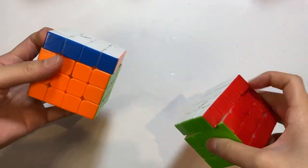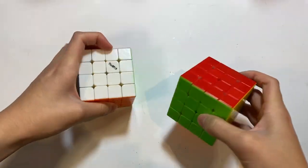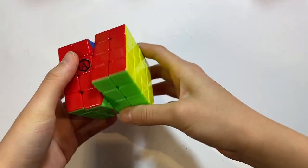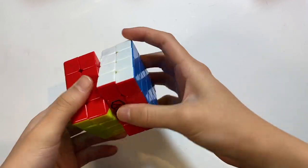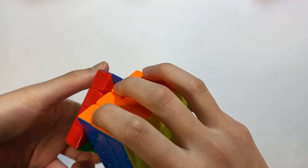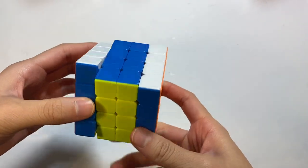I have two Valk 4Ms — one with strong magnets and one with normal magnets. To be honest, it's kind of hard to tell the difference between the two. This is the Angstrom Aosu GTS2M — one of those Angstrom puzzles. Here is the Moyu Aosu WRM — actually a very light 4x4, especially compared to some of the Angstrom puzzles I have.